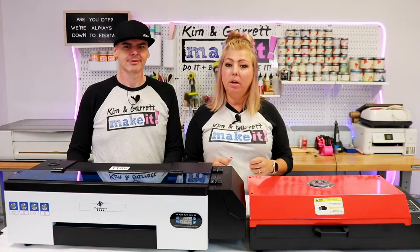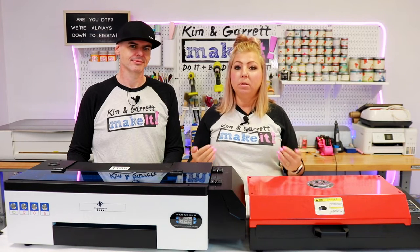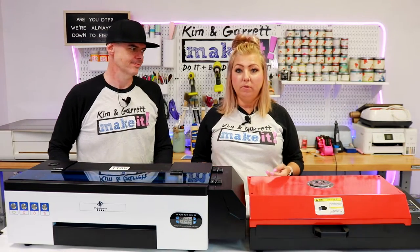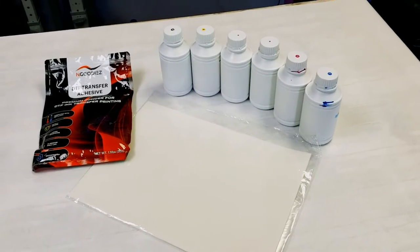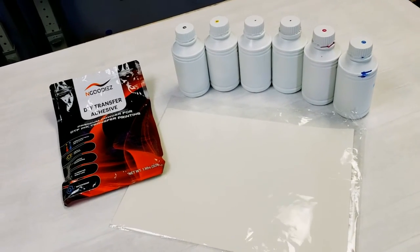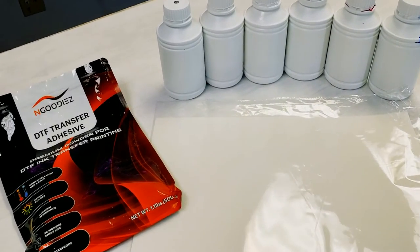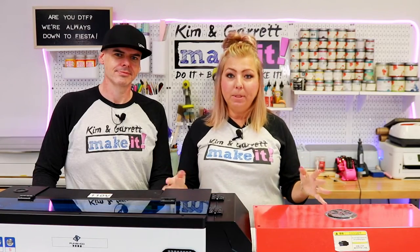We're also offering some print services to our neighbor next door — a screen printer — and sometimes she wants DTF printing for a small batch of t-shirts and we can do those for her. We can do 10, 15, or 20 prints. The transfers are about a dollar each, and we have about 25 cents in adhesive and ink, so each full-size print is about a dollar twenty-five. For our purposes, it's great to add to our business.